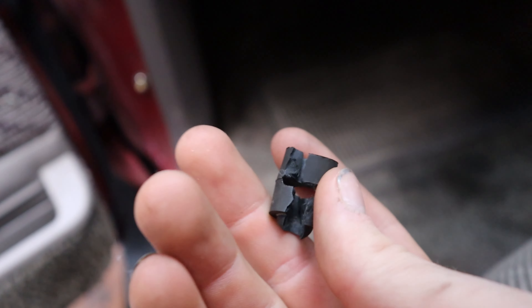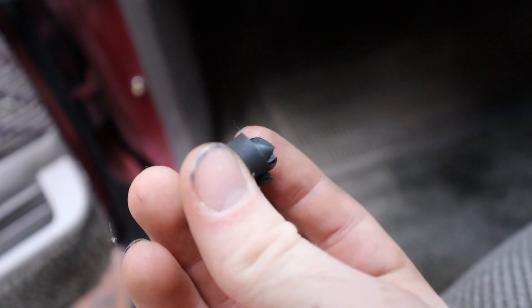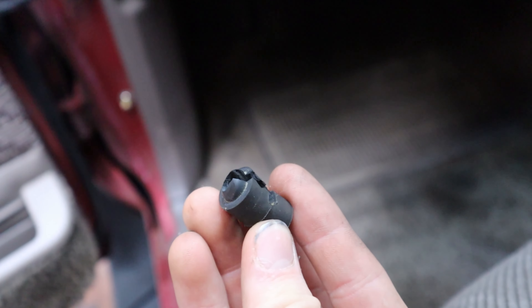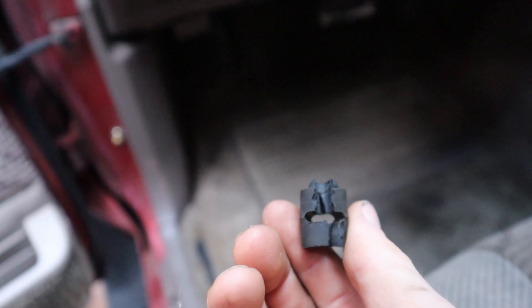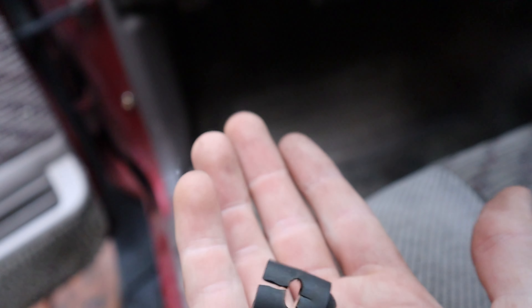This is what my spacer looks like — it's almost split in half. We're obviously not going to be able to use this one, so I'm going to go ahead and try to make a new one and show you guys how I do that.